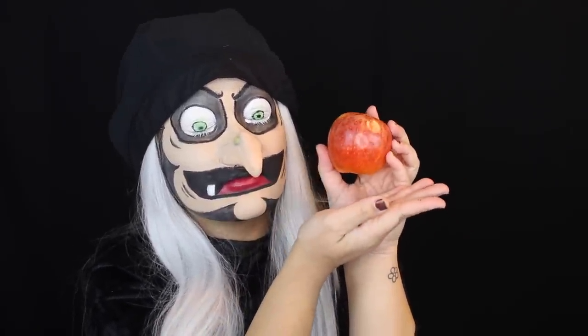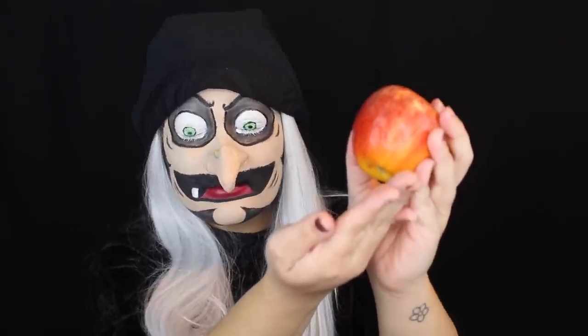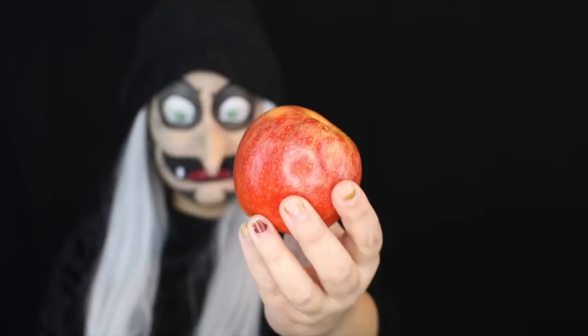Hello guys! Welcome back to my channel. Welcome to another Jackoween video. Today we are transforming into the Old Witch from the classic Snow White. This was so much fun to do. This was my first time using a prosthetic, which was exciting.